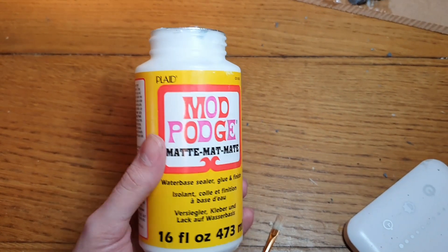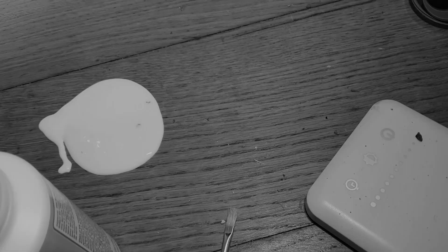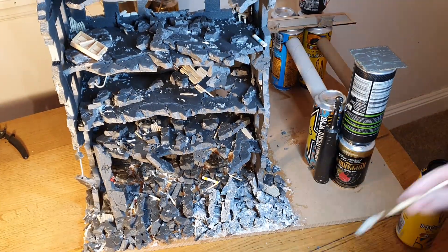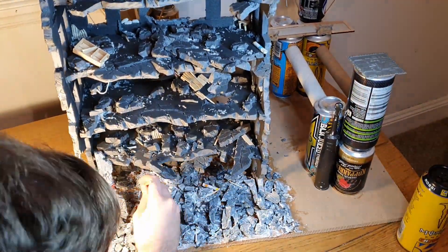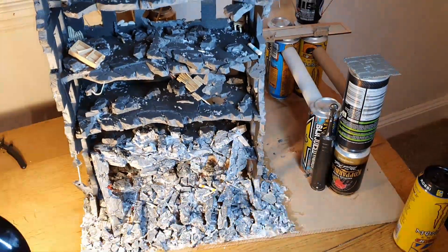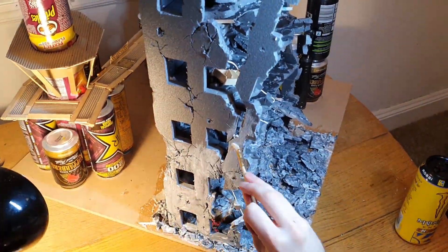Using Mod Podge — yes I spilled it, I'm an idiot — I'm going to give the entire ruin a coat. It's important to seal the soluble materials so that when I come to paint them later they don't go soggy and lose their integrity. It just helps to seal everything in and protect it.